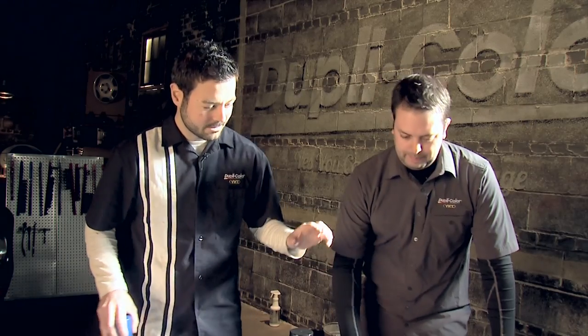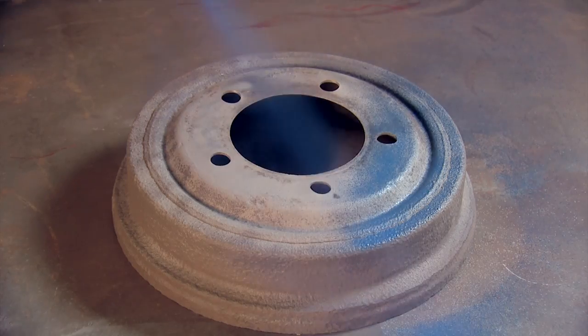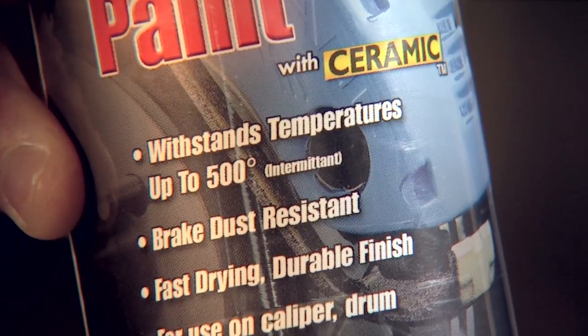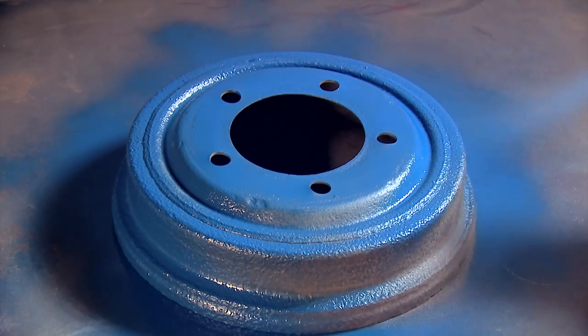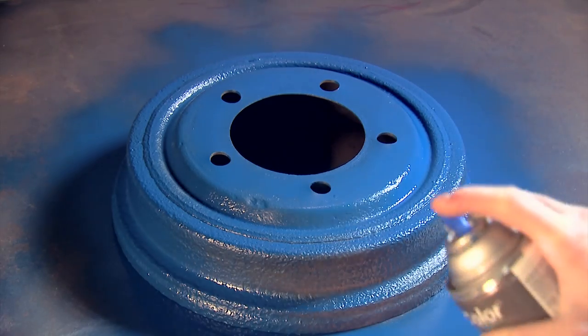Thanks Mark — why don't you go ahead and get the rest of those cleaned up, and I'm going to get painting on this one. We're using the Duplicolor caliper paint that's heat resistant up to 500 degrees, which is great because we generate a lot of heat in this area. When applying, you're going to want to do two to three light coats with about ten minutes in between, and make sure you get all your coats down within one hour.